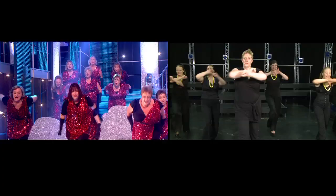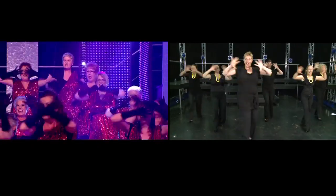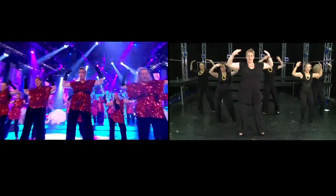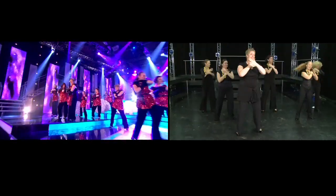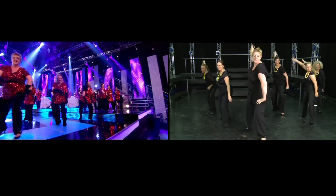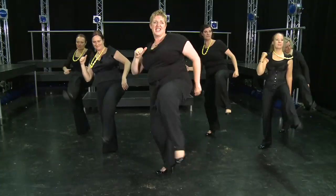Five, six, seven, and one, two, three, four. Five, six, seven, eight. Angle, front. And one, and two. Right, left, right. One, two, thumb. Kick. Down.